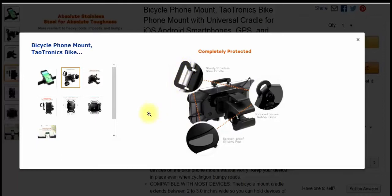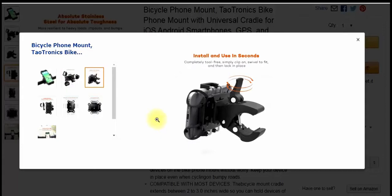And the sturdy stainless steel cradle also has rubber on it. So they really take care of your phone. I hate any kind of blemishes on my phone — I don't use a case — and I had no problems with this on a three-hour mountain bike ride.